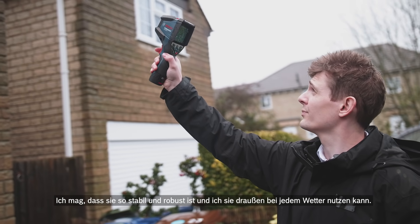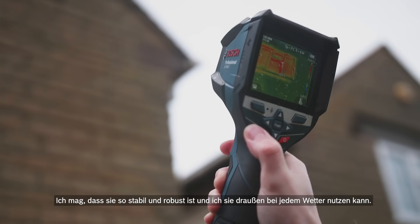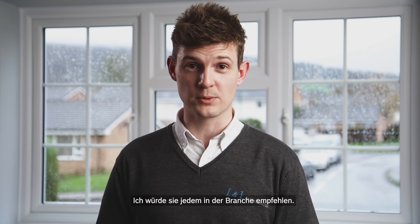I really like how tough and robust it is and the fact that I can use it outside in all weathers. I definitely recommend it to anyone in the trade.